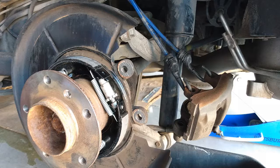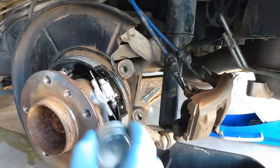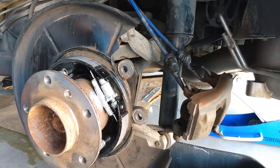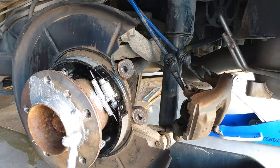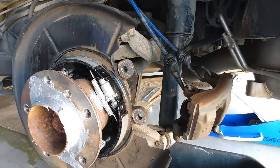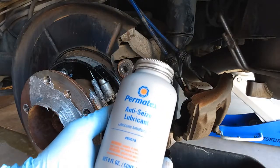Before putting the rotor back in, I'm gonna put a little bit of anti-seize here and on the other spring as well — anti-seize right here. What I'm using is a Permatex anti-seize lubricant.